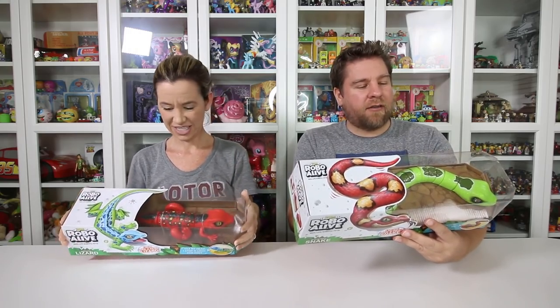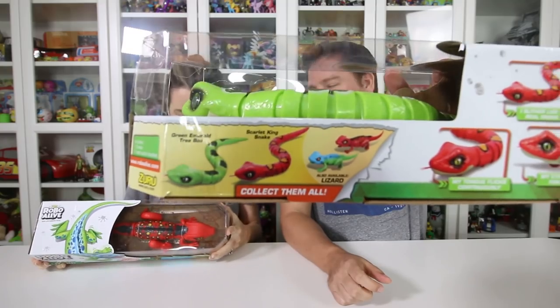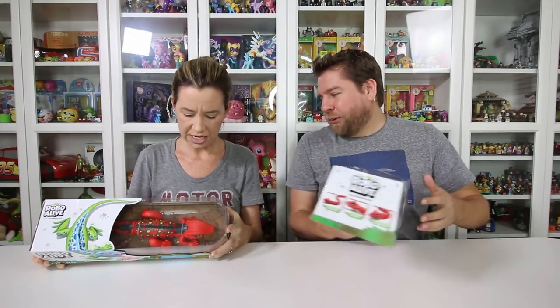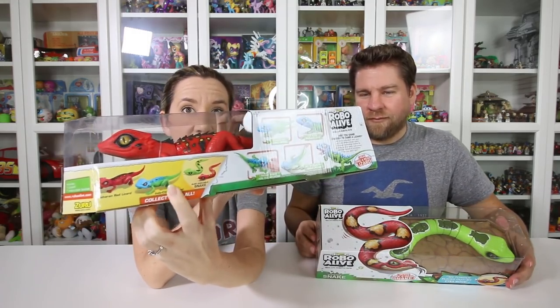You can also get a Scarlet King Snake — no way! — and a lizard that's multicolored, the Lido Chinese lizard, or a red snake. I am totally finding this lizard and buying it. I love reptiles.